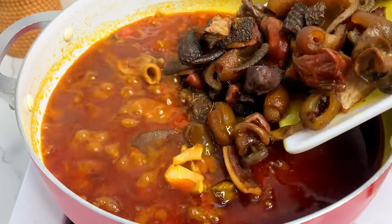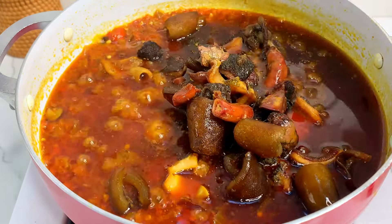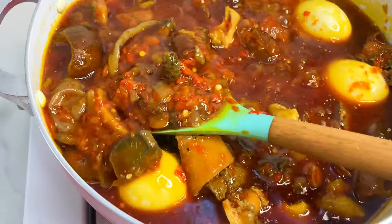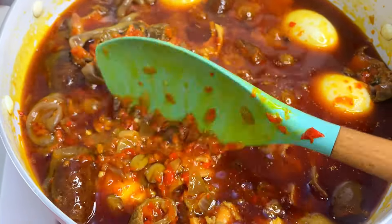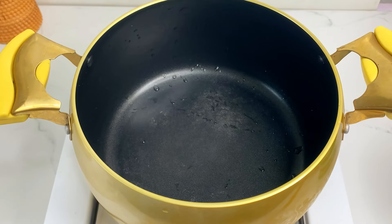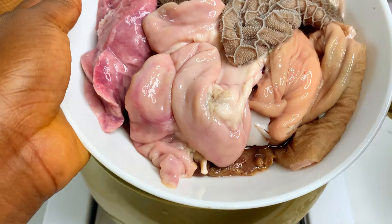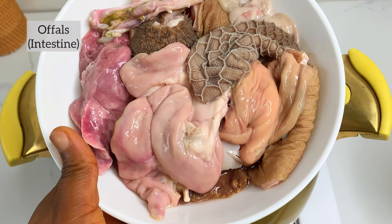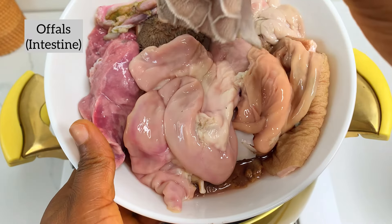Hi guys, welcome back to our channel! As you can see, we are learning how to make Ofada sauce from the very beginning. If this looks like something you're interested in, make sure you watch to the very end. As usual, the full list of ingredients is going to be in the description box, so make sure you check it after you're done with the video.